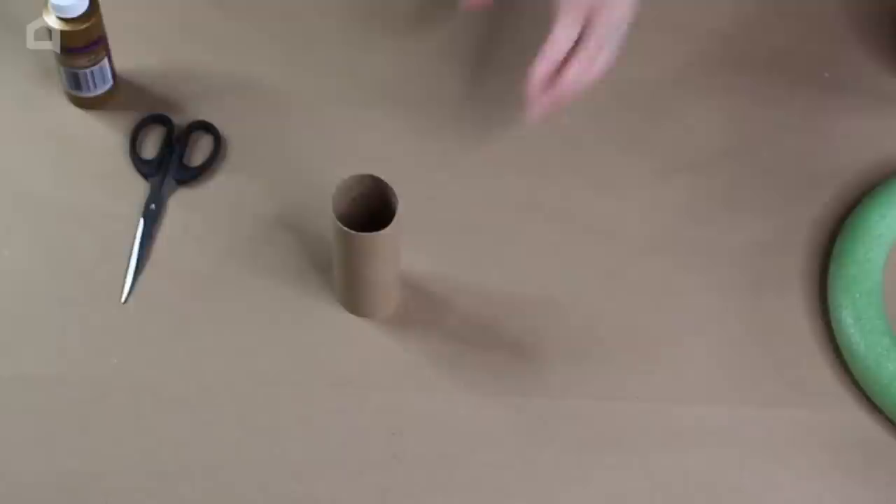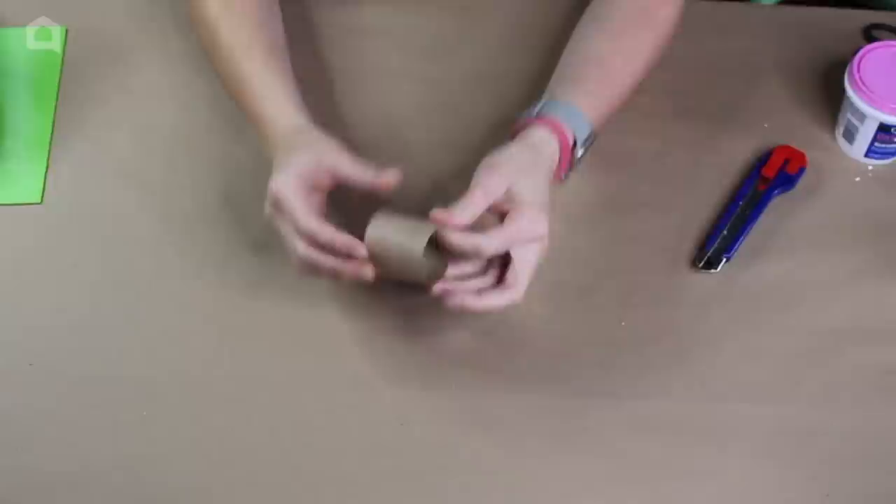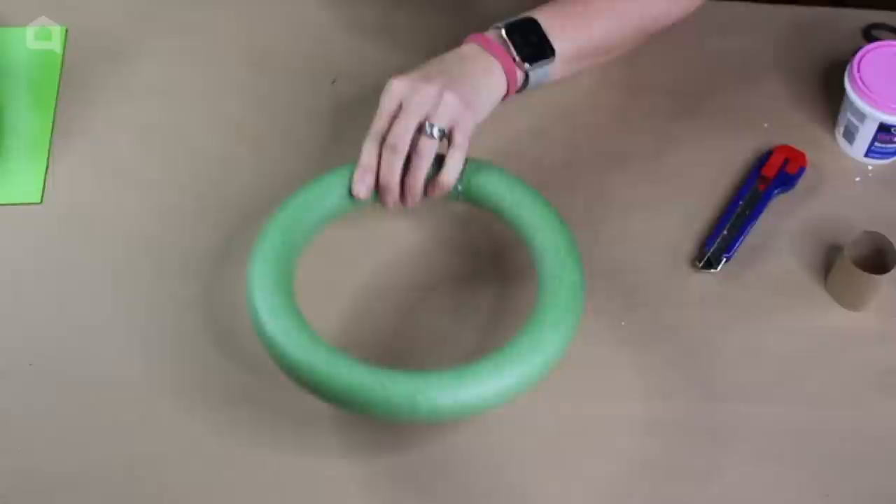What I love about this project is that it's budget friendly — we're starting with a toilet paper roll. We are going to cut it down to about half its size using scissors. Now that we've cut our toilet paper roll in half, we're going to use one half and set the other aside as we move on to the next step.